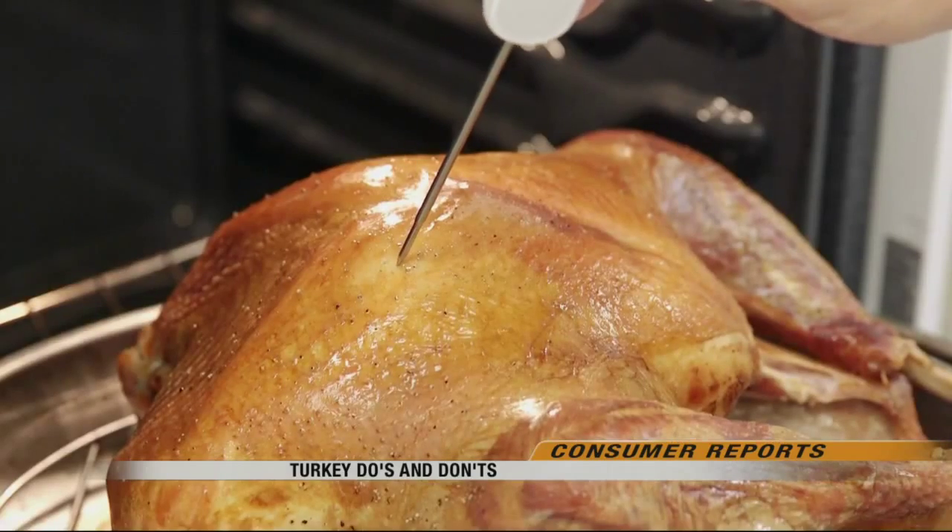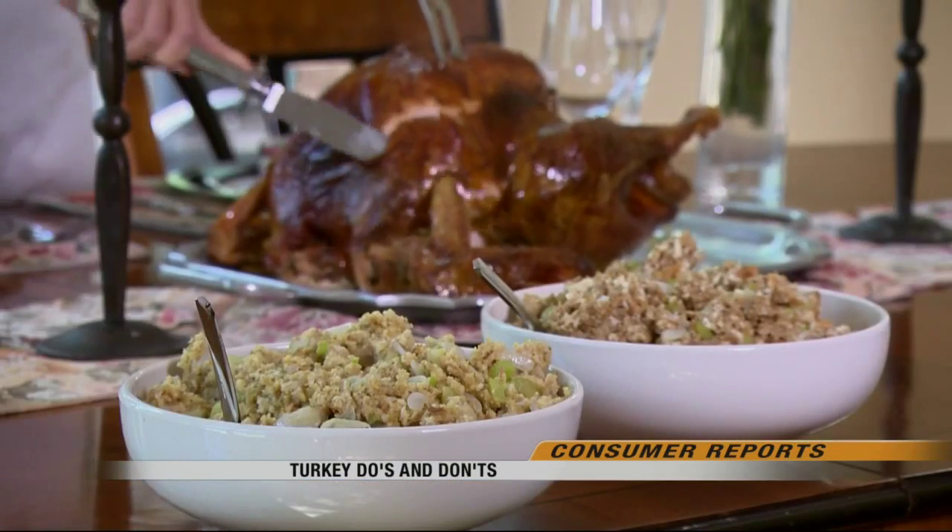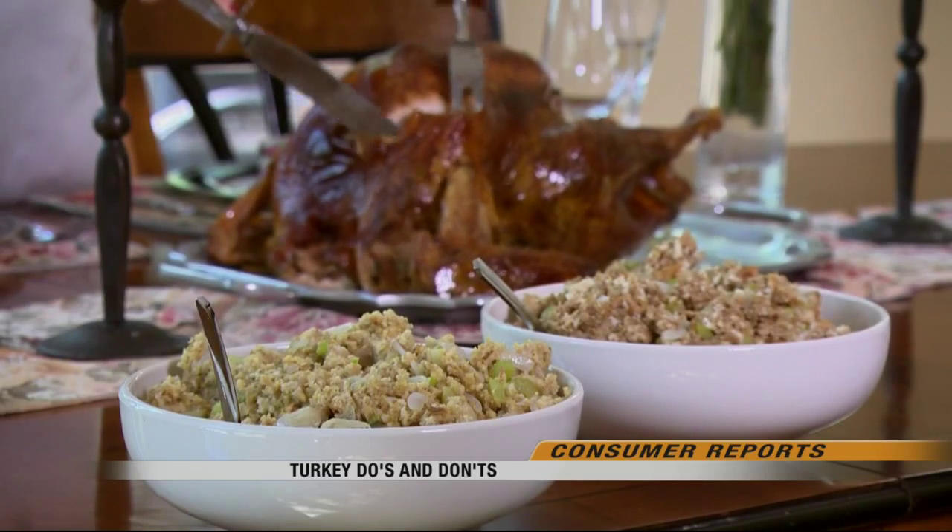Take the temperature from the thickest part of the thigh or the breast of the turkey. A safely cooked turkey is something everyone can be thankful for.